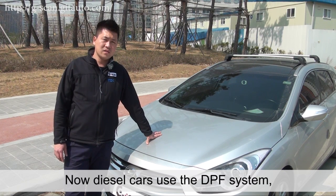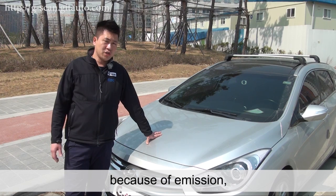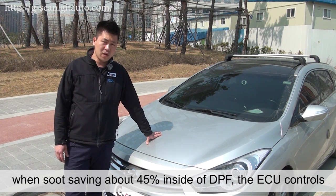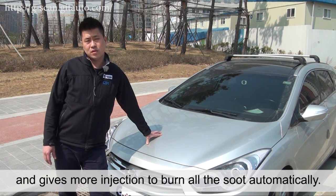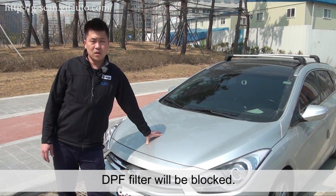Diesel cars use the DPF system because of emissions. The DPF filter collects soot. When the soot reaches about 45% inside the DPF, the ECU controls and gives more fuel injection to burn all the soot automatically. But driving short distances at low speed for a long time will cause the DPF filter to become blocked.